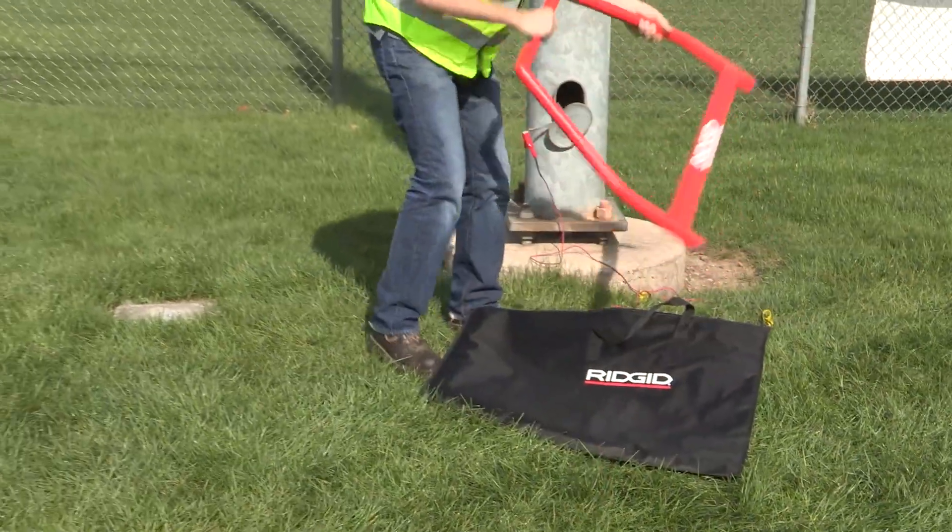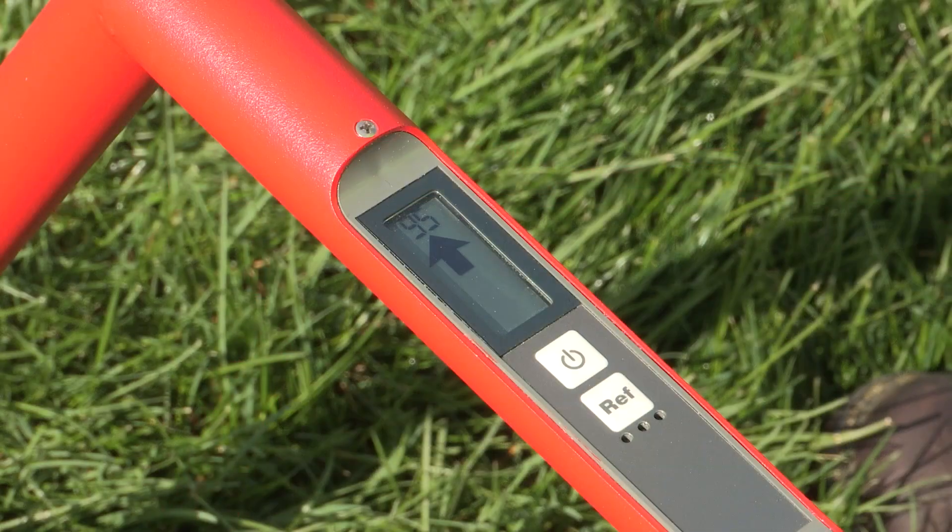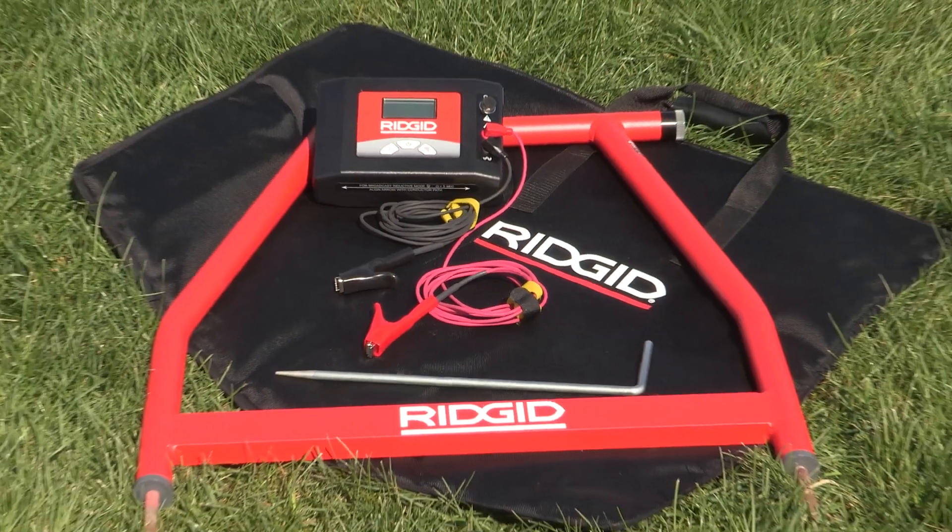For easy, safe handling, the A-Frame fault locator has a durable, lightweight, powder-coated aluminum frame, weatherproof membrane buttons, and American-made quality.